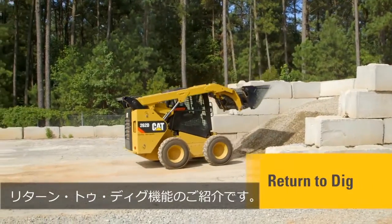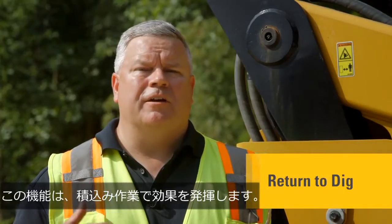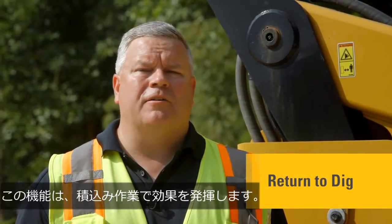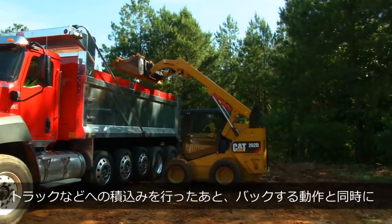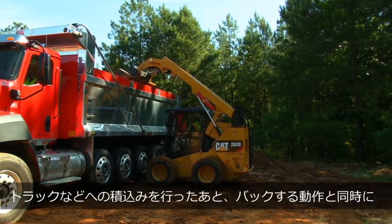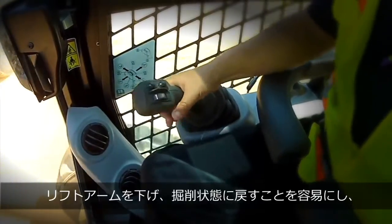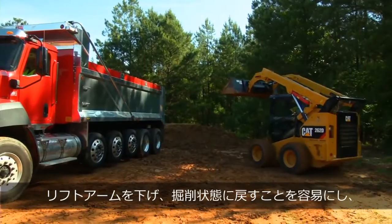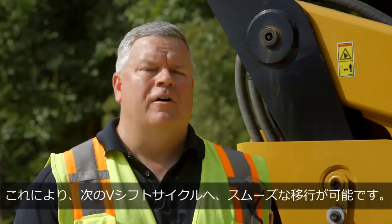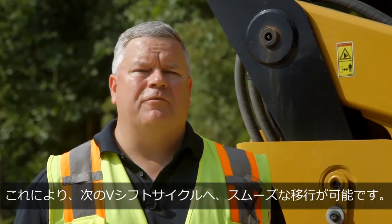Let's take a closer look at the Return to Dig feature. That feature can be utilized when you're doing a V or Y kind of cycle — a truck loading cycle. That means you're into the pile with a bucket, you're taking the material to a truck, you're dumping it in the truck, and then as you're backing away from the truck you're lowering the lift arms and returning the bucket to a position where you can again attack the pile for another load, for another cycle to the truck.